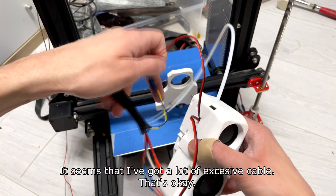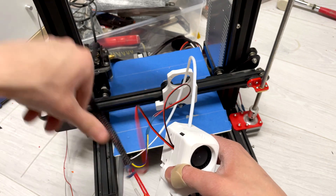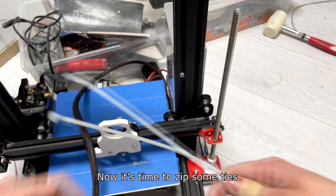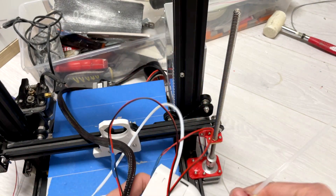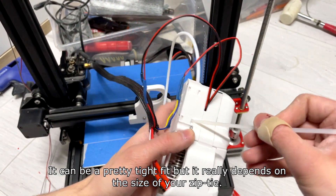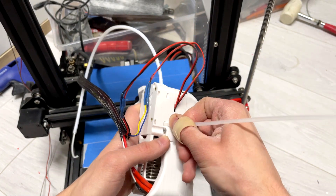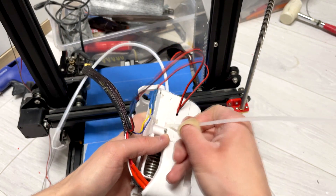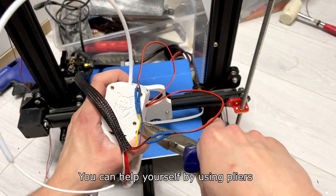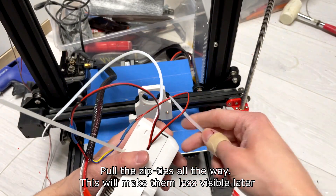And that's how you shrink the tubes. It seems that I've got a lot of excess cable, but that's okay. Now it's time to use zip ties. It can be a pretty tight fit, but it really depends on the size of your zip ties. You can help yourself by using pliers. Pull the zip ties all the way — this will make them less visible later.